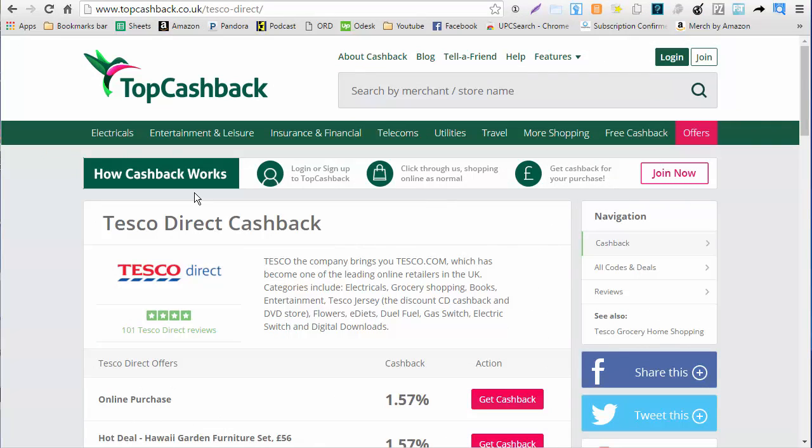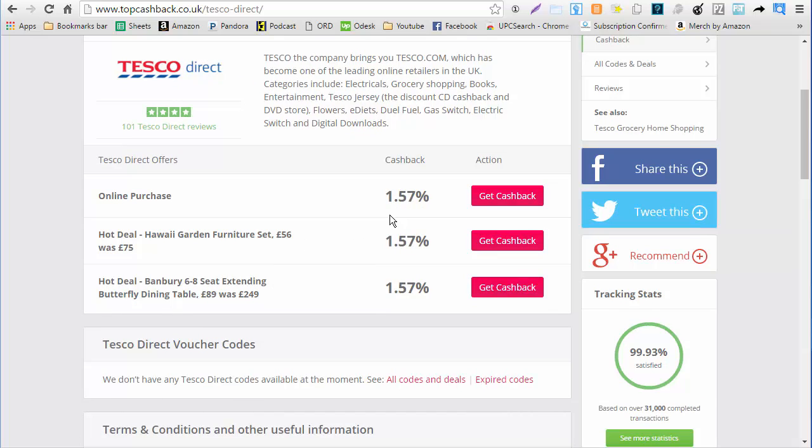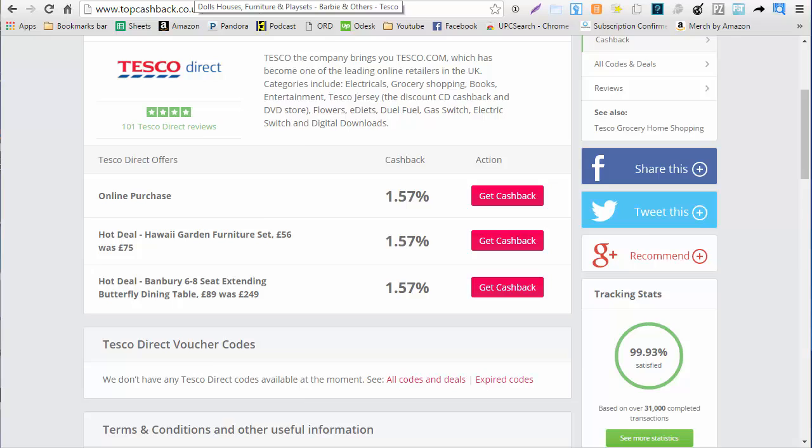The first thing I did was go to topcashback.co.uk and see if I can find any cash back. Looks like we have 1.75 or 1.57 cash back on Tesco Direct. Before you start scouting you always check for your cash back sites and you always also check for discounted gift cards. I wasn't able to find any so I'm just going to move along.